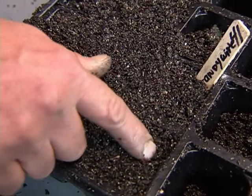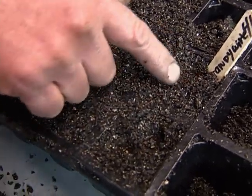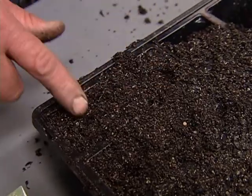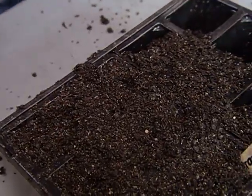Once the seeds are laid out, you simply push them down a little bit, about a half an inch. Add a little more soil on the top — nice and light.